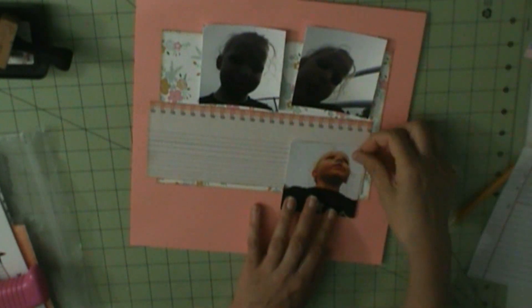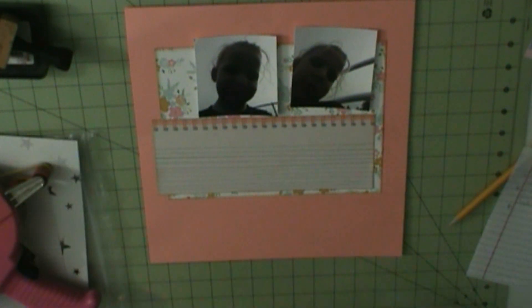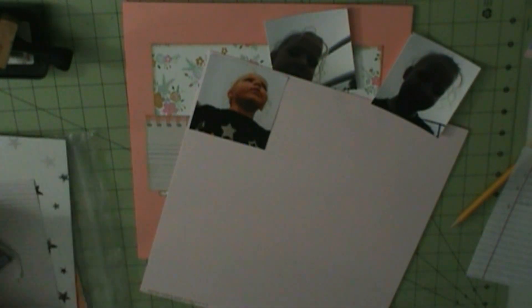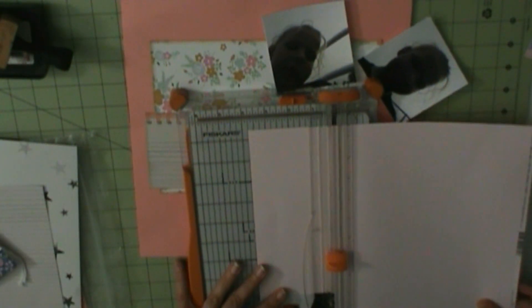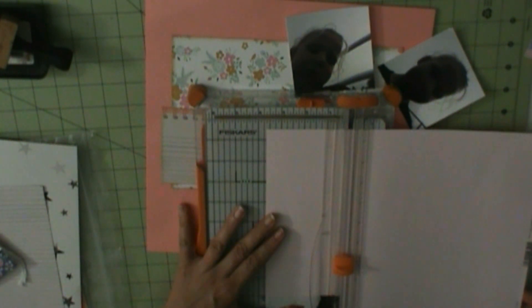So that notebook pattern is from Crate Paper's All Heart. I had those cards on the opposite side, but I decided I'd rather have the notebook pattern, because I never use all the cards anyway.